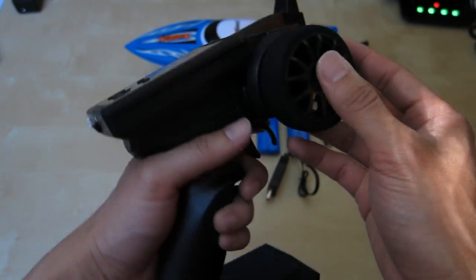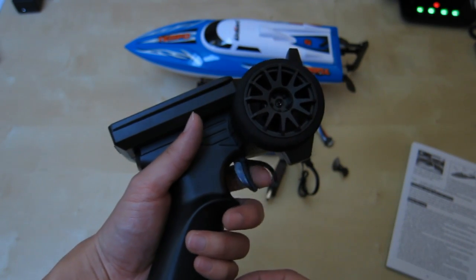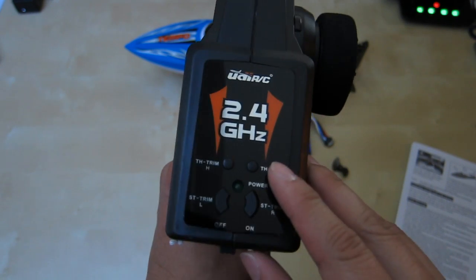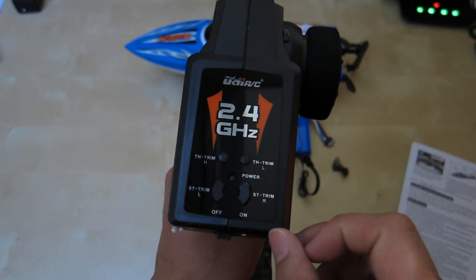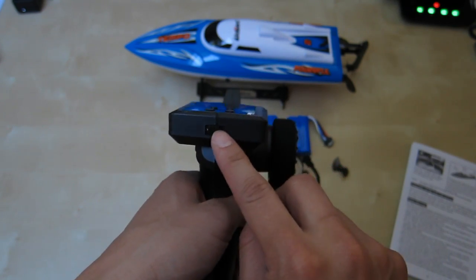Here is the remote control — pistol grip style. You have your throttle control down here, and your steering knob here where you can turn left and right. Up top you have some functionality: left and right rudder trim, forward and backward trim, a power indicator, and in front here you have the power button to turn it on and off.